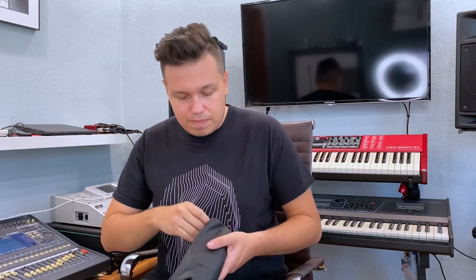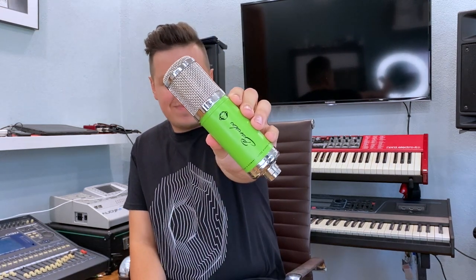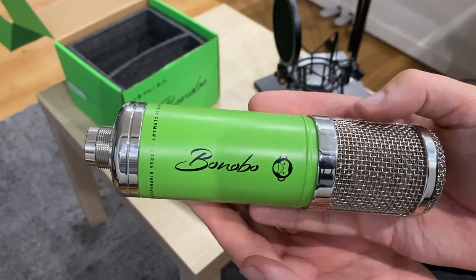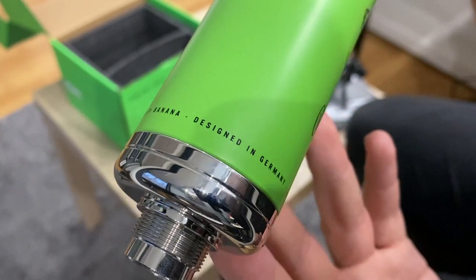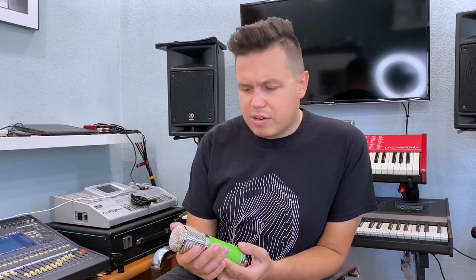Monkey Banana attached a soft cover for the microphone — nice of them. I really like the design of Monkey Banana products. Pay attention to this shiny grill — it looks expensive and nice. This product is really well made.